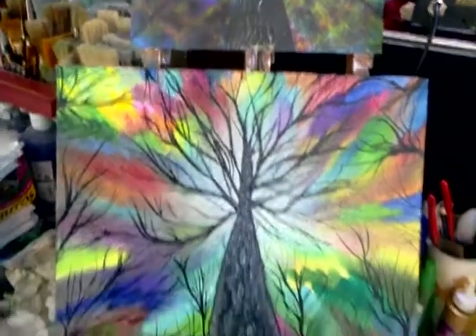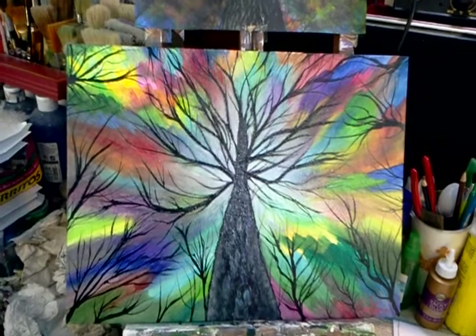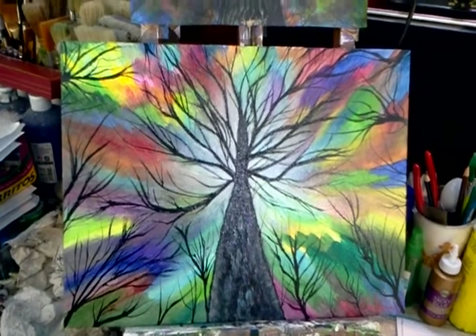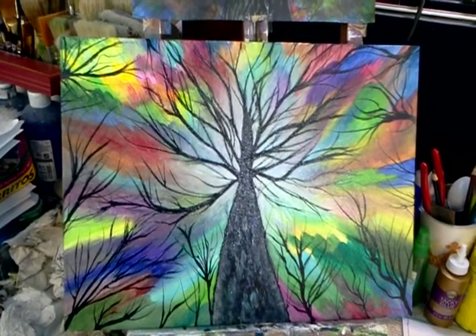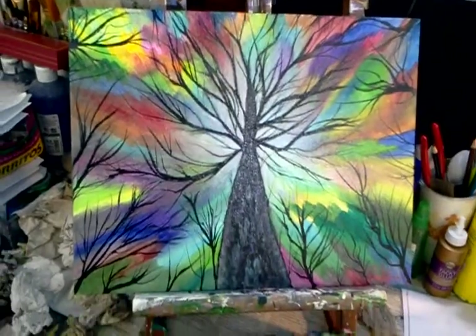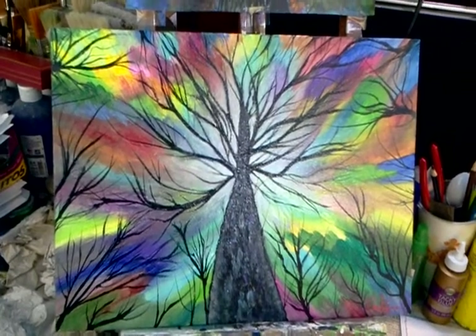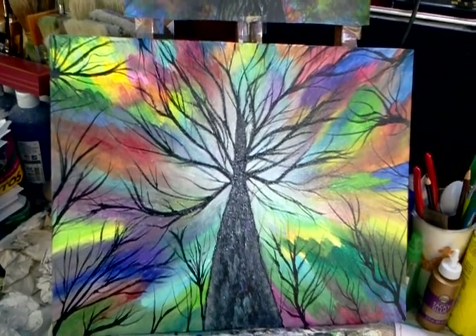Even though the hand-painted version isn't exactly the same — there's a lot more detail in the digital version — I just thought it would be nice to sit down and try to recreate it using real paints and brushes, and still get the same concept where you've got the glow coming from behind the tree, like it's reaching up to the sky.